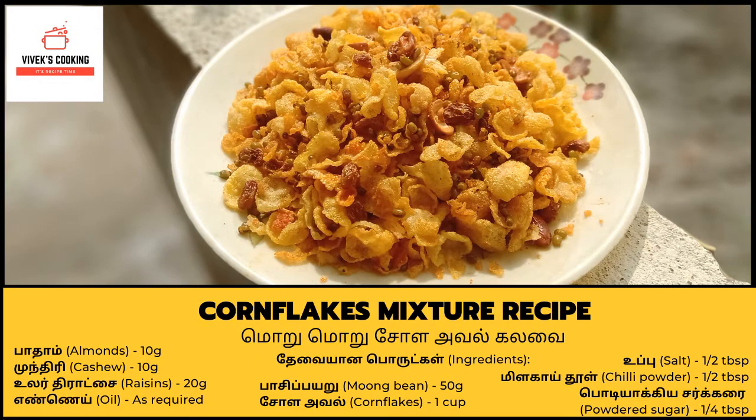Hello everyone, welcome to the EVE Cooking Channel. Today we are going to show you how to make a corn mixture. Let's go to our video.